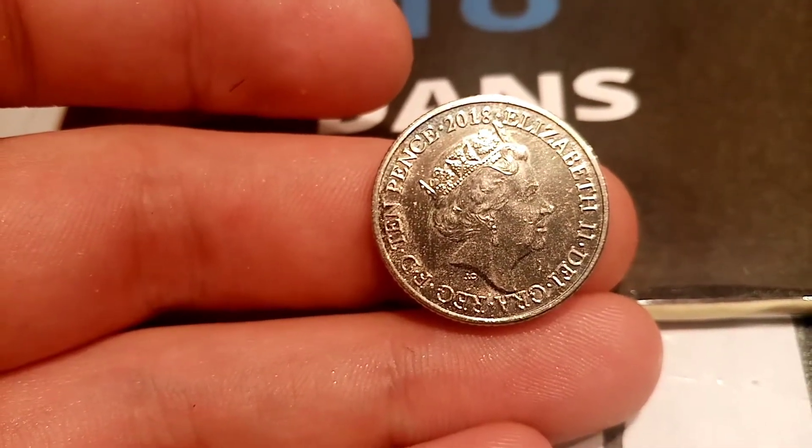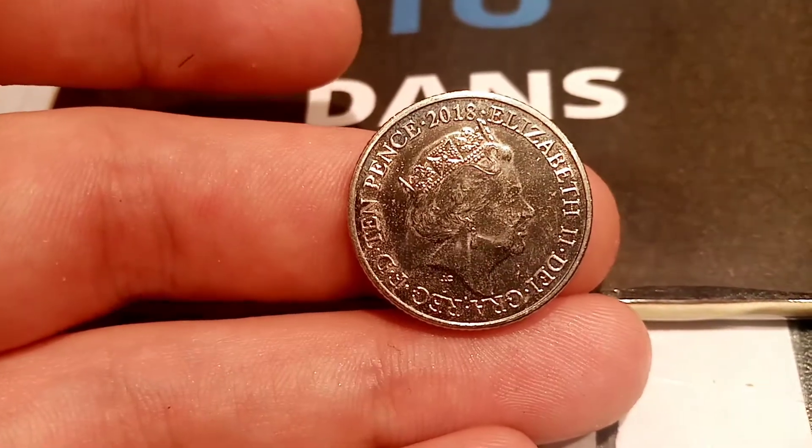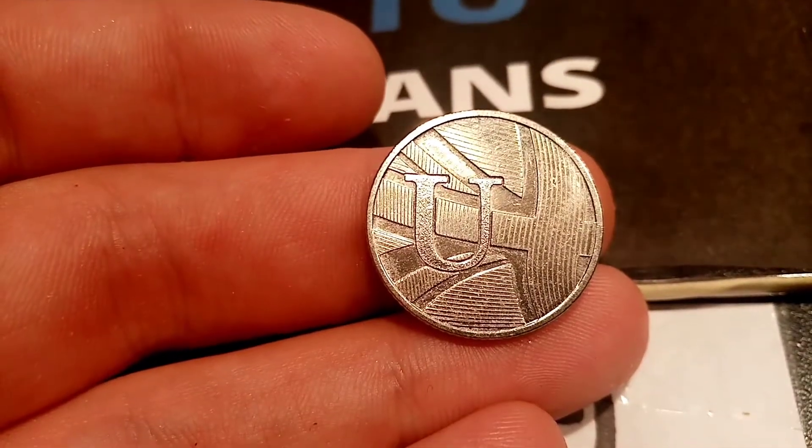With a 220,000 mintage, if you are lucky enough to have any of these, they are definitely worth keeping hold of. And if you have a little bit of money to one side, I would definitely recommend trying to buy some, because in a few years these will definitely be worth easily in the region of 20-30 pounds a piece.